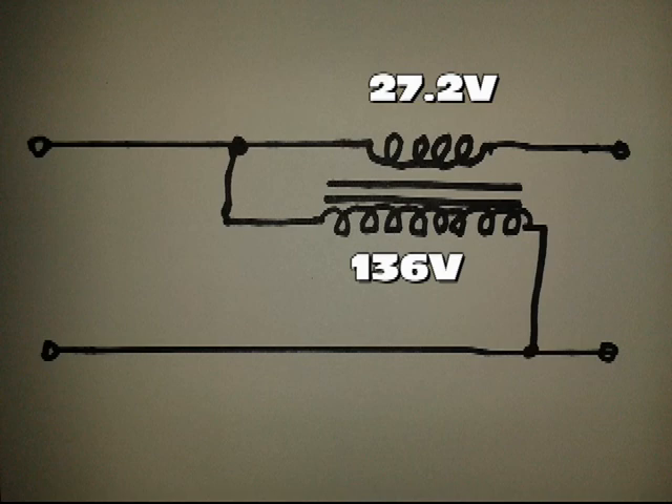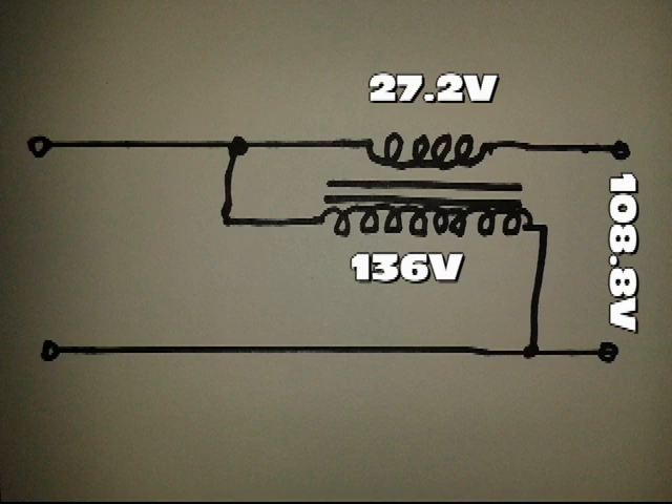Now we can connect the secondary winding in series with the 136-volt line, with such polarity that the 27.2 volts will be subtracted from the 136 volts, resulting in 108.8 volts output to the LED bulb — quite close to the nominal voltage of 110 volts, and definitely more suitable for a longer bulb life.